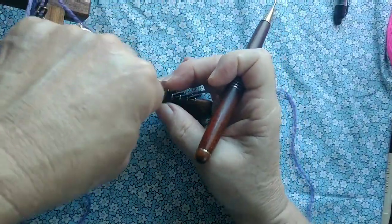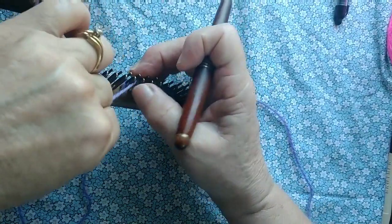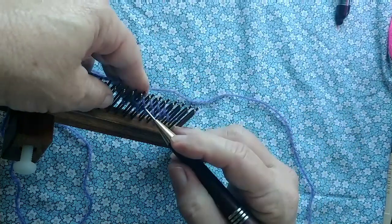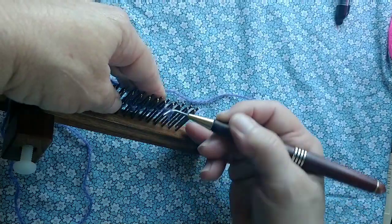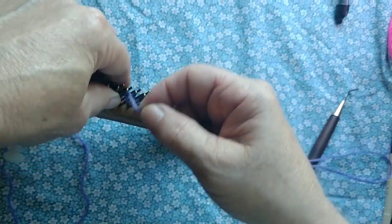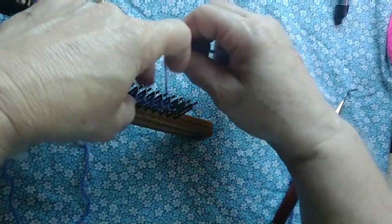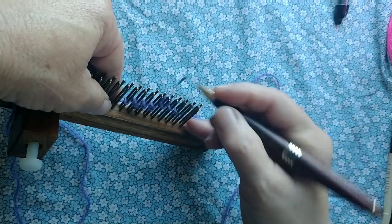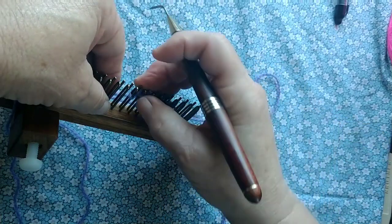Now we'll do our normal U-wrap and knit 24 rows in the main color of the sweater. I'm slipping the first stitch of each row. These arms will make long tubes. We don't have to sew them into a tube because it's the nature of knitwear to turn itself into a tubular shape. Slipping the first stitch, knitting six for every one of the first 24 rows, which are in the sweater main color.